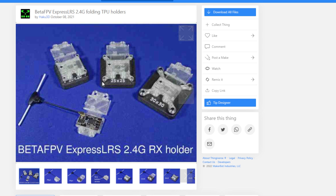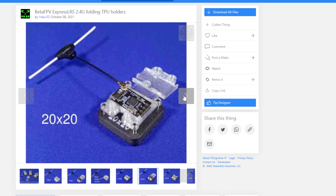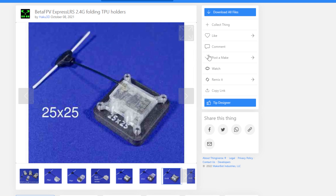Very clever. It just folds over and lets you get at the buttons. He's got mounts — you can just have a little stick-on mount, or you can have a 20x20 to put on top of your Vista, 30x30 to put on top of your flight controller — you name it. Super easy to print. Just very thoughtful, very simple. And he's got a shitload of them.